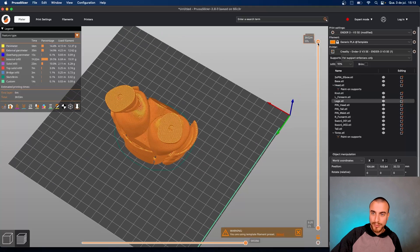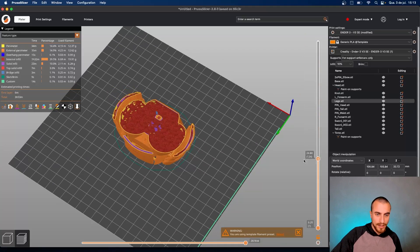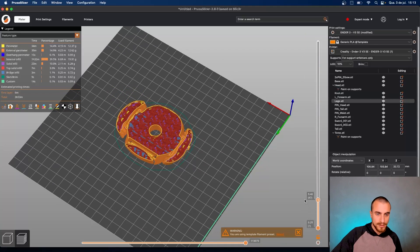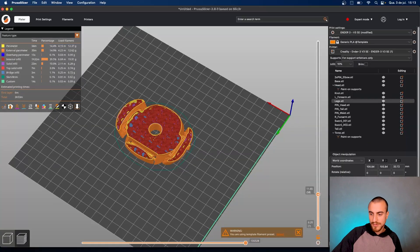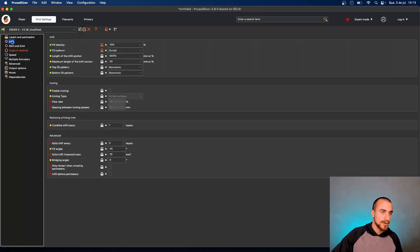If you want to add some weight in the legs, you can add more infill and more walls. Let's see how many grams it's using — 52 grams of material. Let's add another wall here.